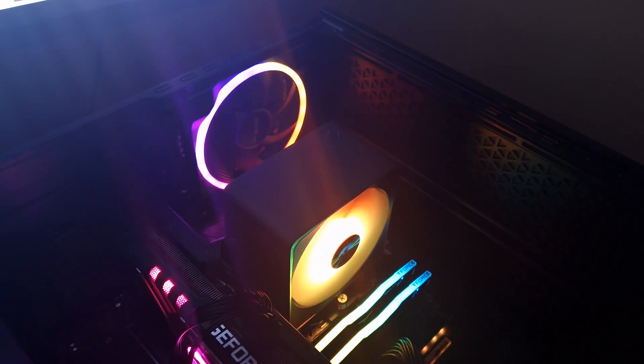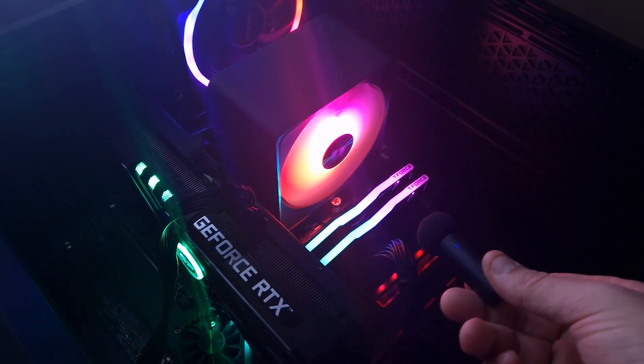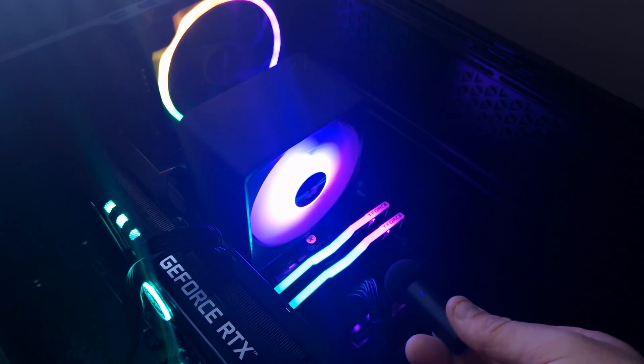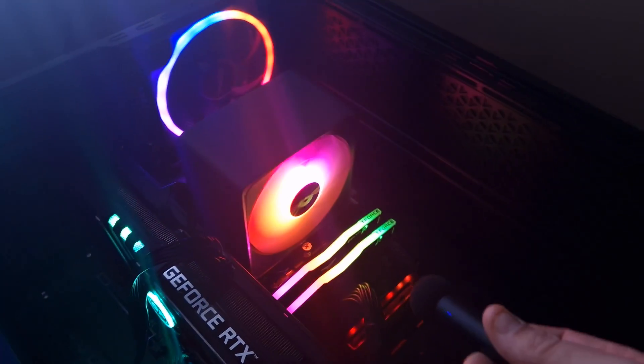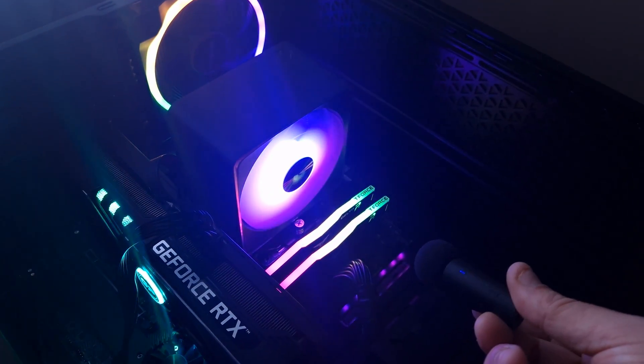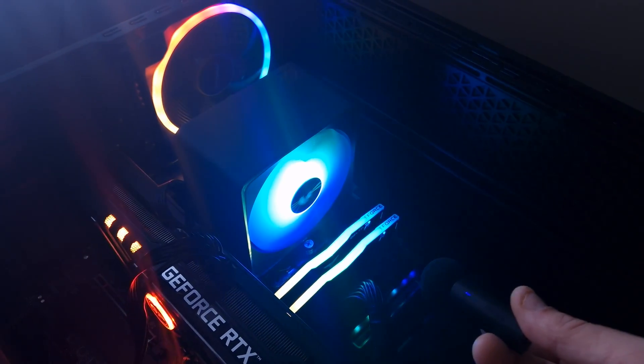Okay, so this is the AP1 at 50% fan speed. I've also turned off the case fan so you get a more accurate result. Of course this isn't a decibel meter but you'll still get a rough idea of how it sounds. So that's 50%.